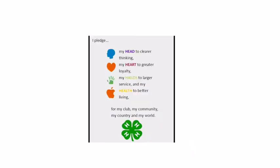In 4-H, part of our pledge is to use our hands for service. This project is a great and simple way to use your artistic skills and to help others.